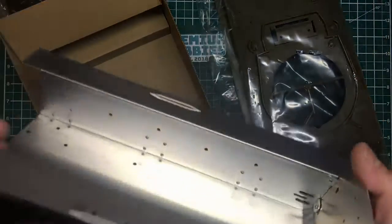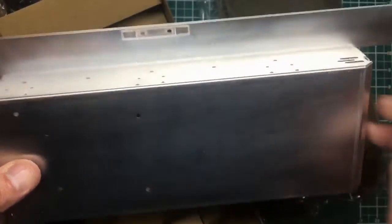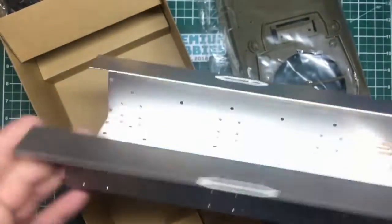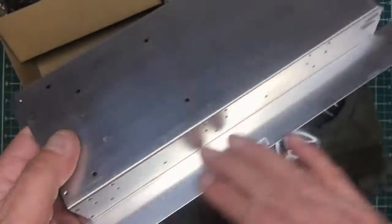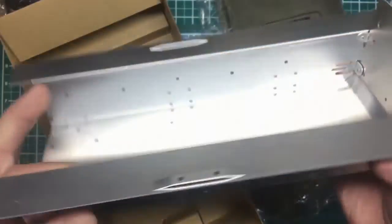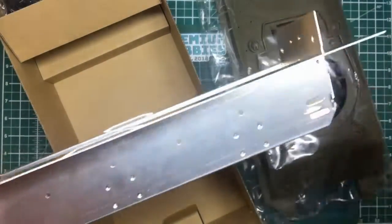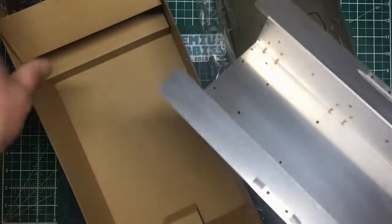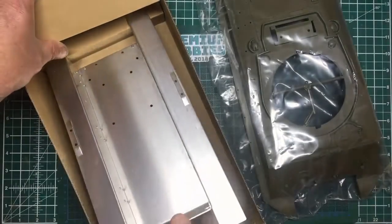Here we've got our aluminium — Duralumin — hull, which is nice but very greasy. I'll give it a good degreasing, key it up with some Scotch-Brite, apply acid etch primer, and then get some olive drab on there. It's probably still going to scratch off because painting aluminium is always a problem, but a good coat of paint will look much better than bare aluminium.